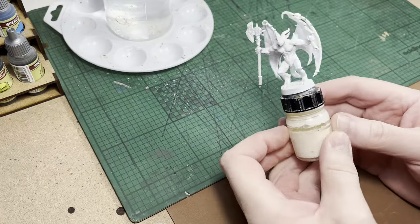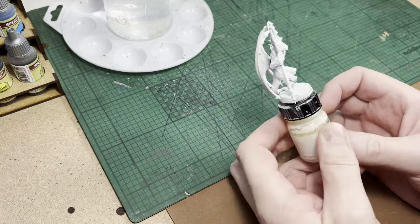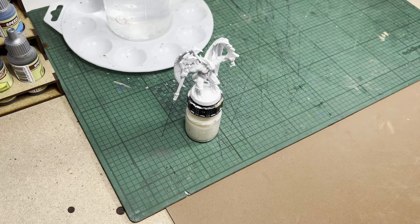Hello and welcome to another HeroQuest video. Today I'm going to be painting the Golem from the base game.